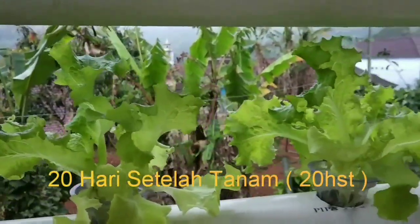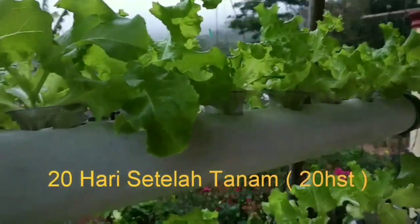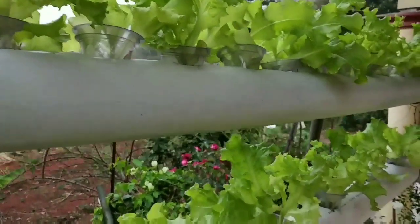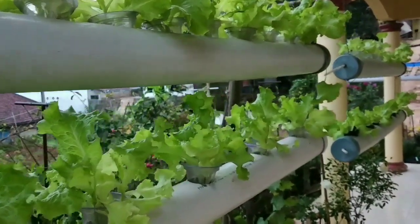Tapi tergantung, teman-teman mau kasih nutrisi berapa ppm. Yang jelas kalau saya 300-500 ya teman-teman. Daunnya sudah mulai hijau dan daunnya sudah lebar-lebar.